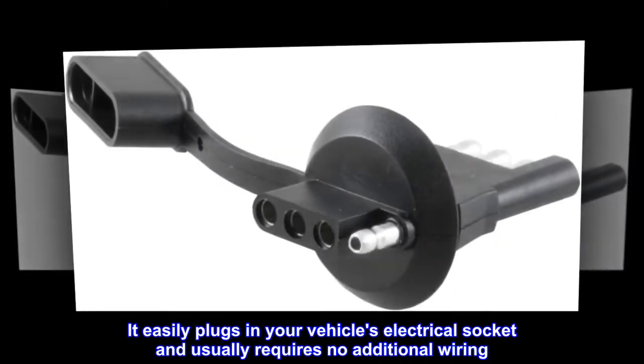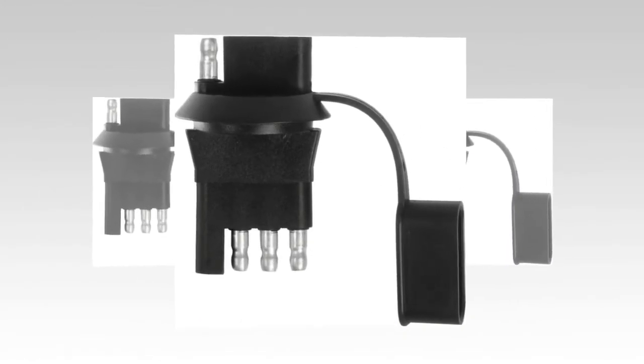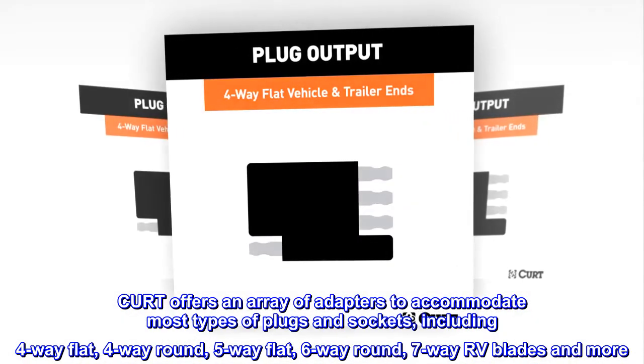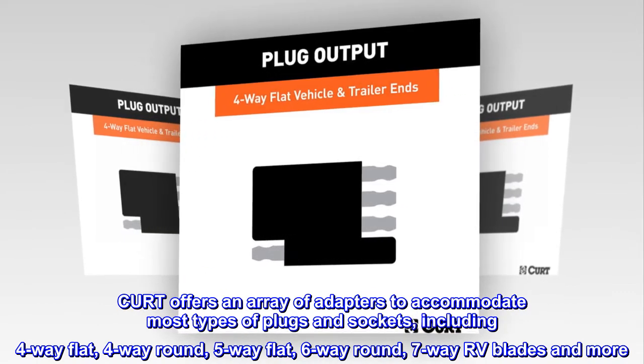It easily plugs into your vehicle's electrical socket and usually requires no additional wiring. CURT offers an array of adapters to accommodate most types of plugs and sockets, including 4-way flat, 4-way round, 5-way flat, 6-way round, 7-way RV blades, and more.